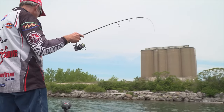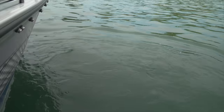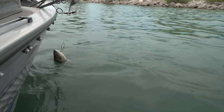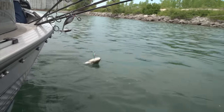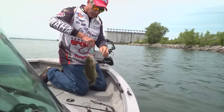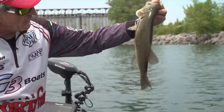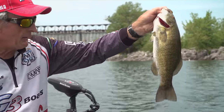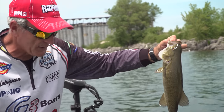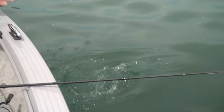Nice smash in that shallow water — persistency really pays off, just keeping the same presentation. Good one — he threw that front hook. Gorgeous fish, that'll go about 17, 17 and a half inches. Just lean — this guy hasn't been feeding like some of the others we've caught, but they're all in very good shape.